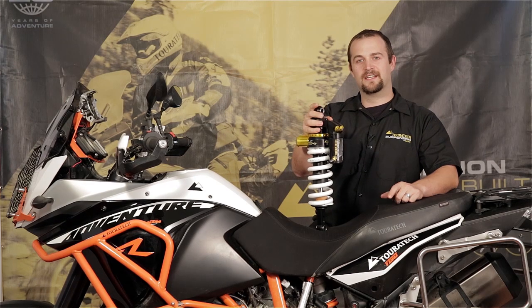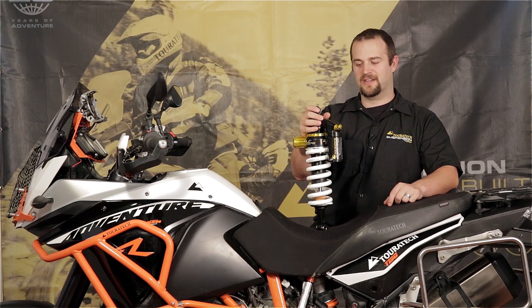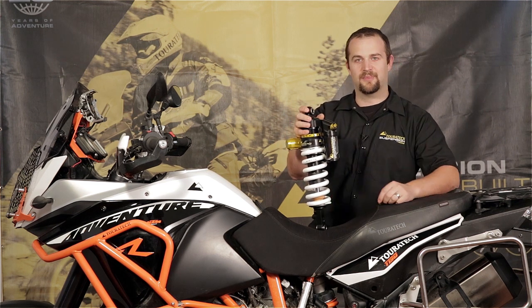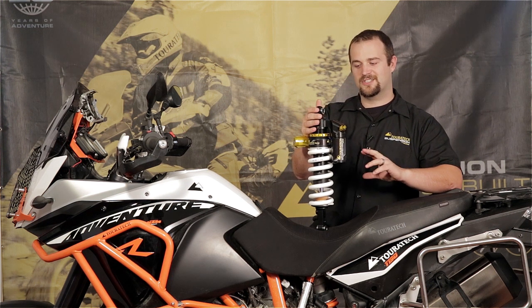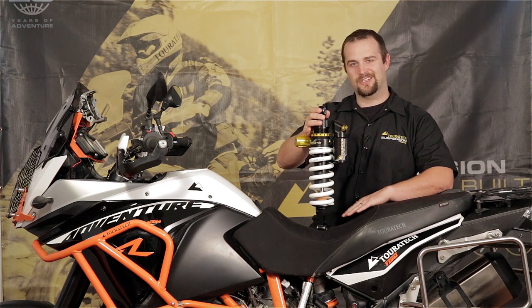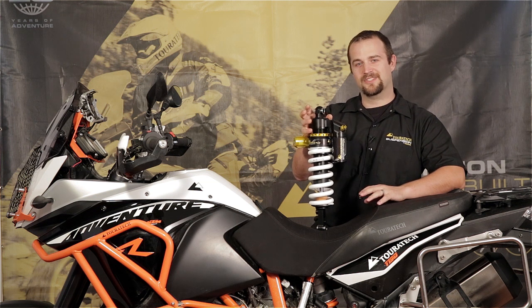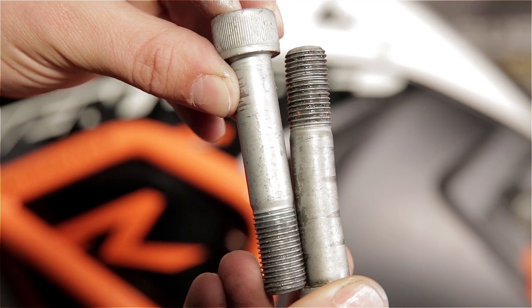Hi, I'm Ian with Turrotech USA and today we're going to upgrade the suspension on this KTM 1190R by installing the Turrotech Extreme Shock for this bike. The shock has the same type of adjustments that the stock shock on this bike has — a high speed and a low speed compression adjuster as well as a rebound adjuster on the bottom of the shock. What makes it a big upgrade over the stock unit is this shock has a PDS system in it that creates a hydraulic bottom out resistance before the shock actually clanks metal to metal. The stock shock does not have a PDS system, and it makes this bike really sensitive to hard hits. You can bend the shock bolts and it's generally a lot harder on the motorcycle and on the rider than it should be.